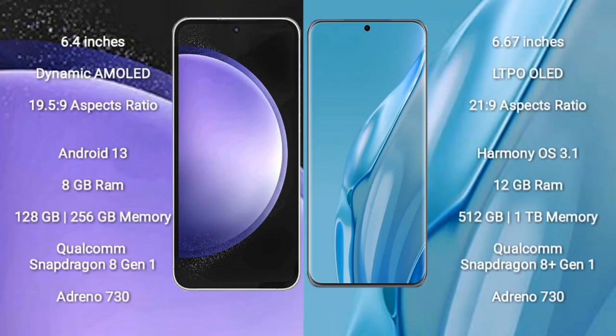Samsung Galaxy S23 FE comes with a 6.4-inch Dynamic AMOLED Display and aspect ratio 19.5:9. Huawei P60 ART comes with a 6.67-inch LTPO OLED Display and aspect ratio 21:9.